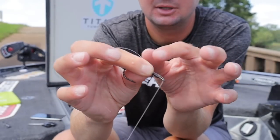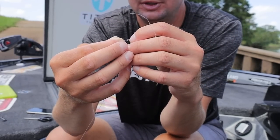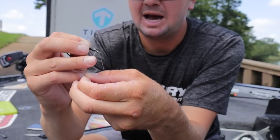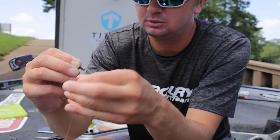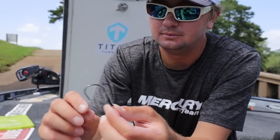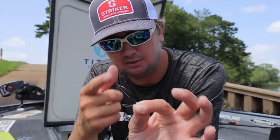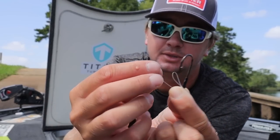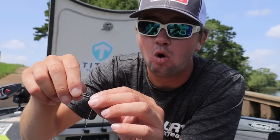Take your tag end and lay it down the shank of the hook. You've got the bait keeper — this black piece right here. Make a loop on the shank of the hook, run it down, pinch with your fingers, then hold the snell knot and wrap it right above the bait keeper, cascading upwards toward the eye of the hook. I'll usually wrap it six times with fluorocarbon. Now I've got a tag end and the loop I made on the shank.